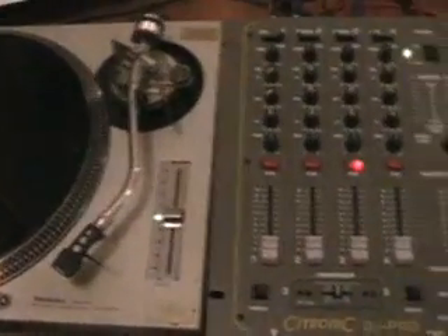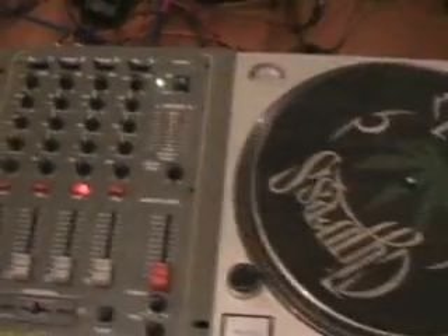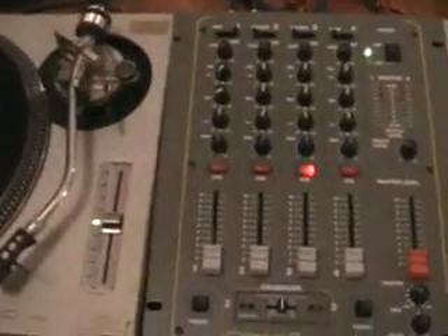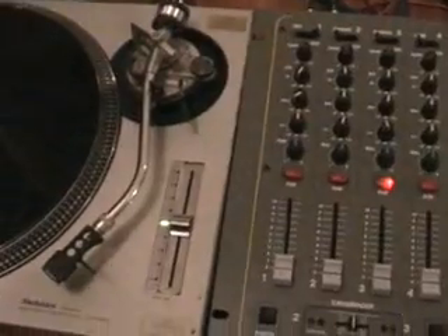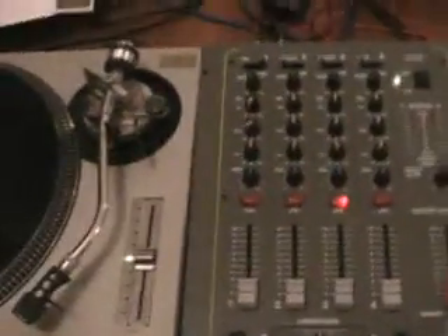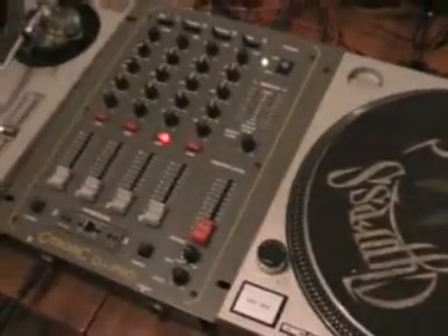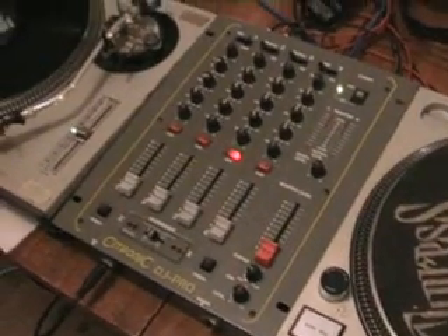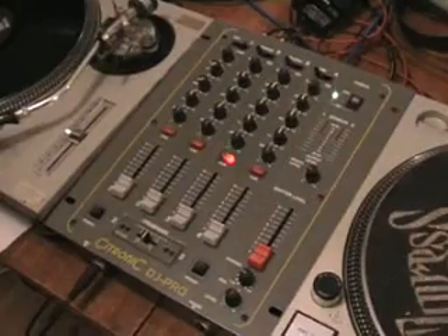Alright folks, have you ever had that horrible clicking sound through your system when you've all of a sudden decided to just throw everything on and haven't really realised which one should go on first? This is a reply to Brent's comment on the basis of: what do you turn on first, what do you turn off first, that kind of thing.